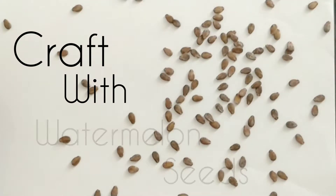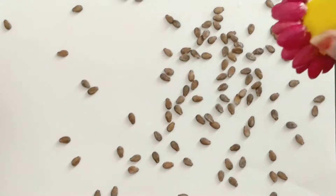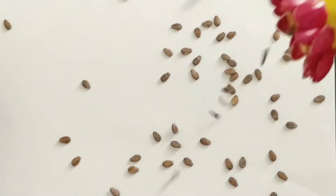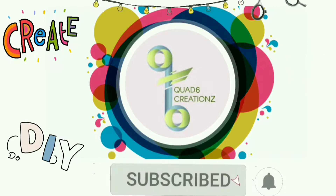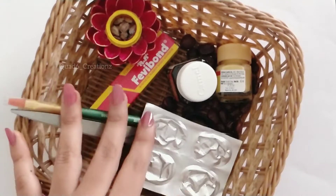Hi guys, welcome to QuatchX Creations. We are going to see how to craft watermelon seeds in the current season. Please subscribe to our channel and press the bell icon so you will be notified of new videos. Let's start the video.